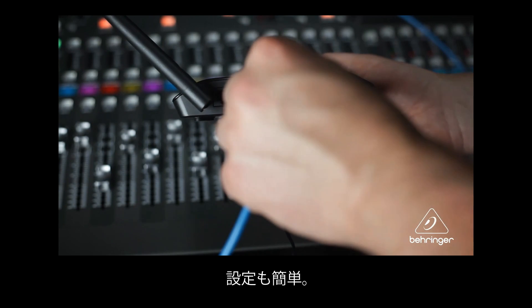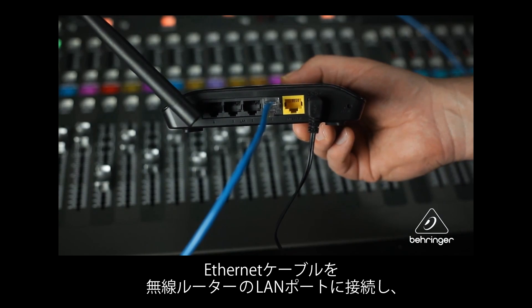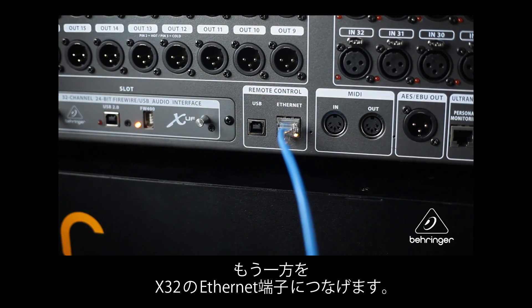Setup is easy. Plug one end of an Ethernet cable into an open LAN port on the wireless router, then plug the other end of the Ethernet cable into the X32's Ethernet jack.